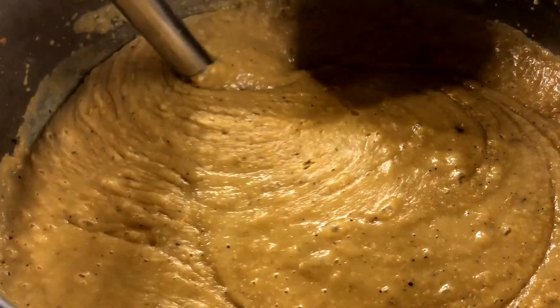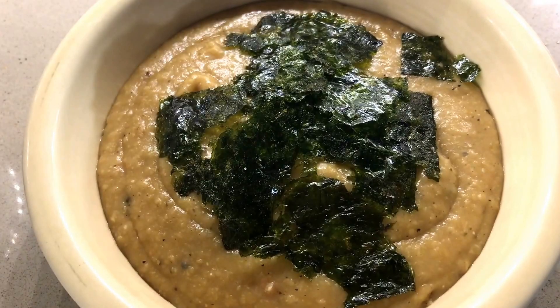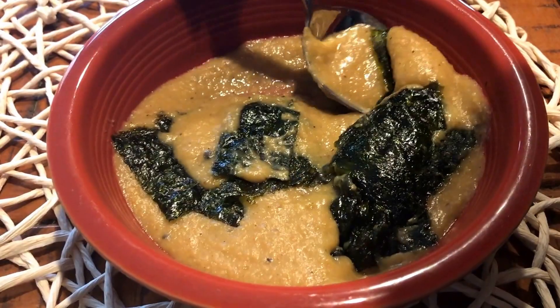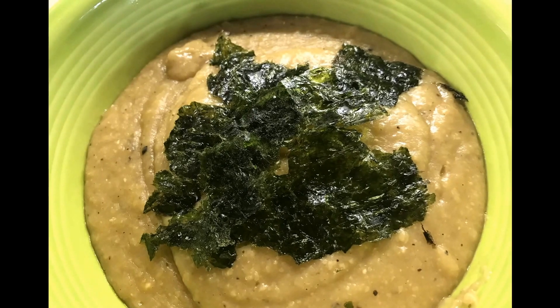The soup is ready. It smells delicious. Do you like it, Steffi? It's really good — it tastes very beany. Soup is ready.